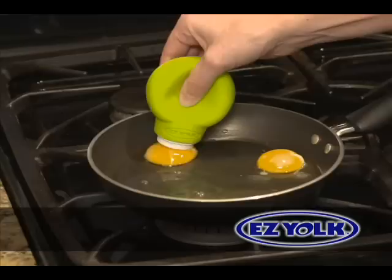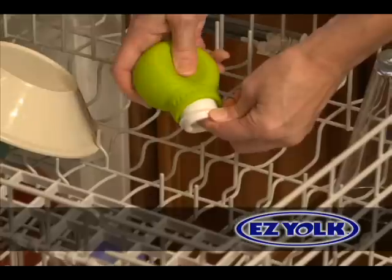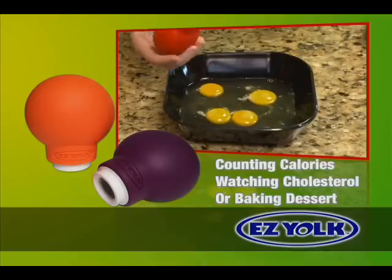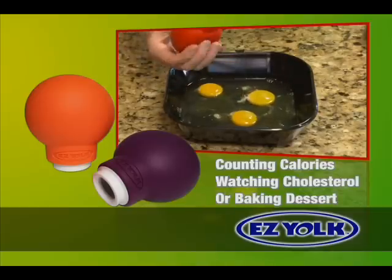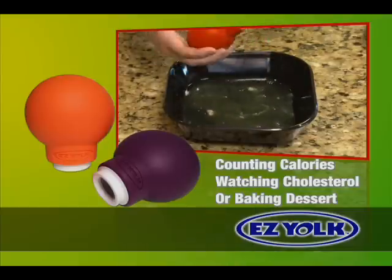EasyYoke works easy the first time and every time. Even your kids will eat healthier with the EasyYoke, and it's dishwasher-safe, so it's easy to clean. If you're counting calories, watching your cholesterol, or making a delicious baked dessert with egg whites, the EasyYoke makes it easy to separate the whites from the yolks.